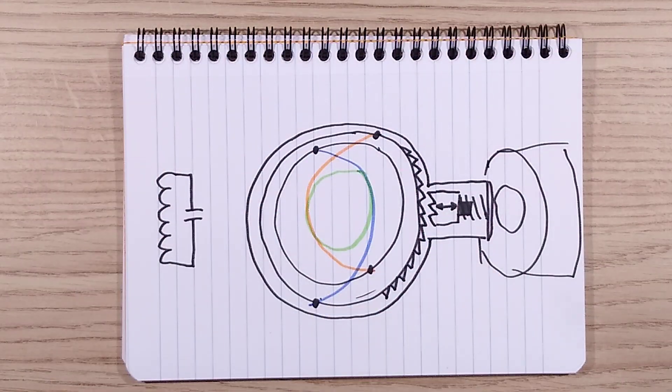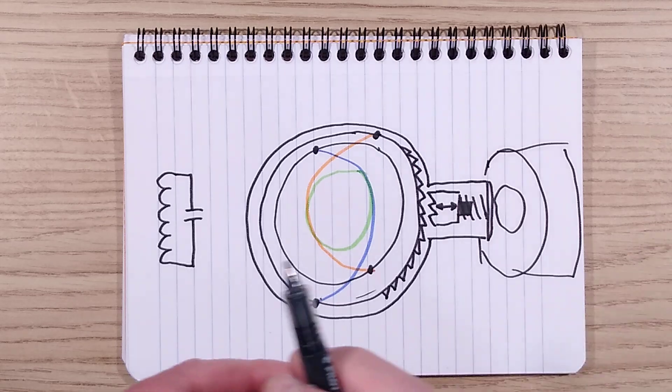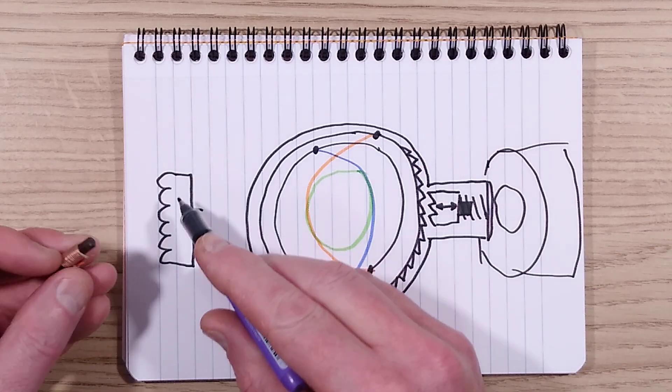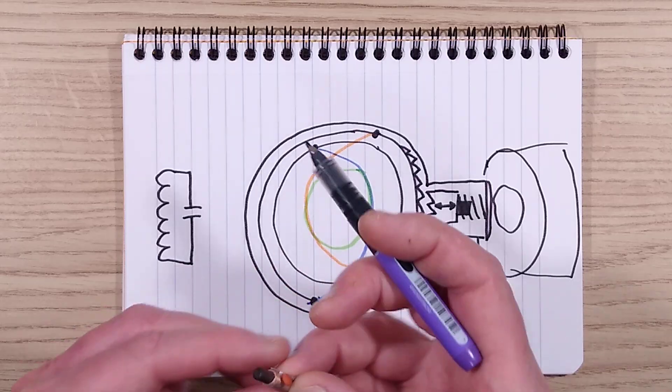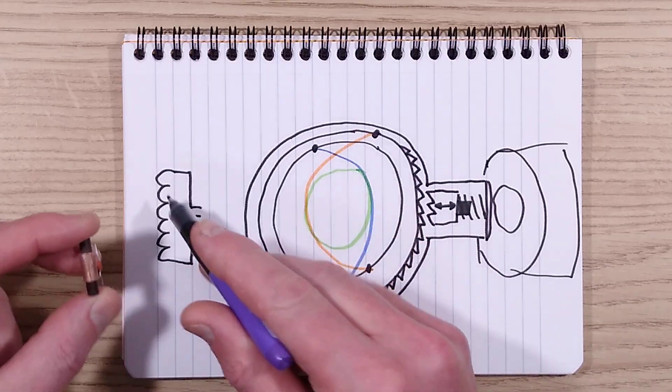The tuned circuit that sets off the alarm — I believe, looking on Wikipedia — there is a standard frequency for this. It's basically a ferrite rod, by the look of it, with a coil of approximately 15 turns, and a little capacitor which is unmarked across that.